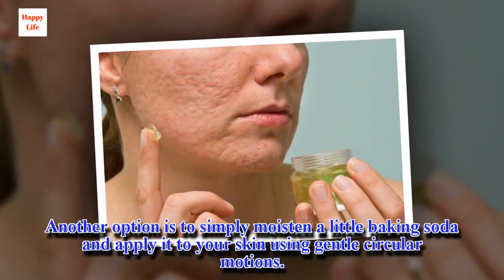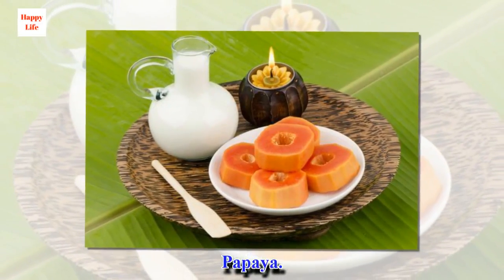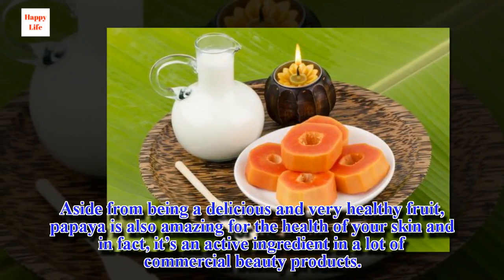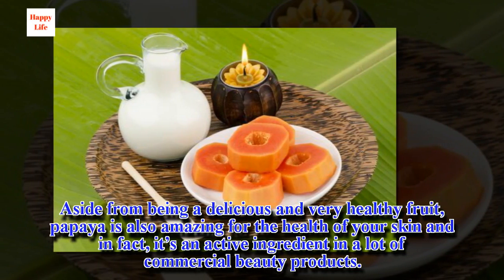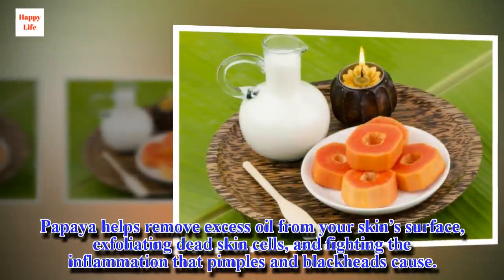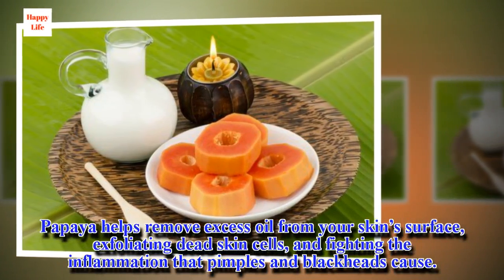Another option is to simply moisten a little baking soda and apply it to your skin using gentle circular motions. Papaya: aside from being a delicious and very healthy fruit, papaya is also amazing for the health of your skin, and in fact it's an active ingredient in a lot of commercial beauty products. Papaya helps remove excess oil from your skin surface, exfoliating dead skin cells, and fighting the inflammation that pimples and blackheads cause.